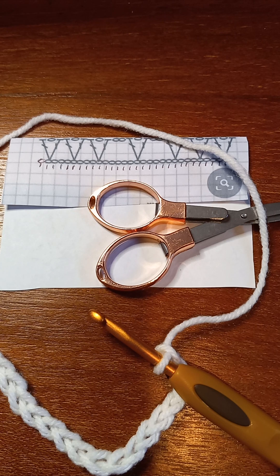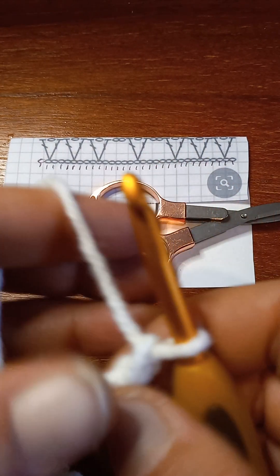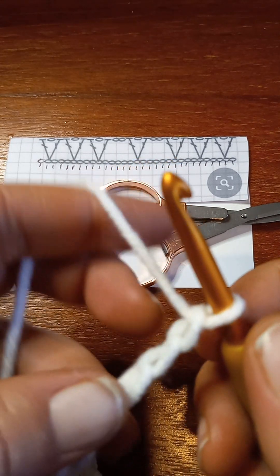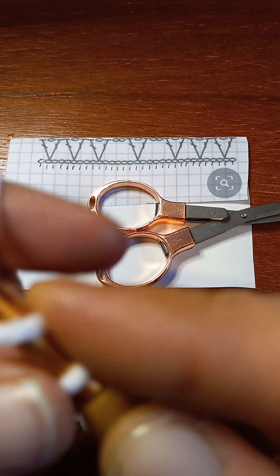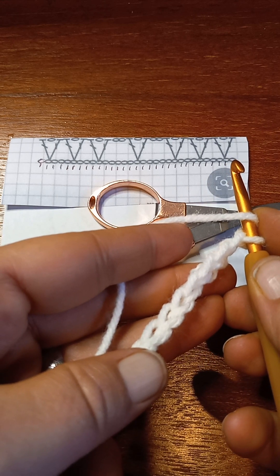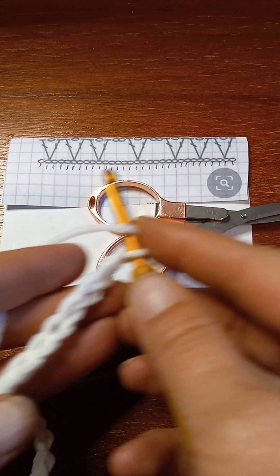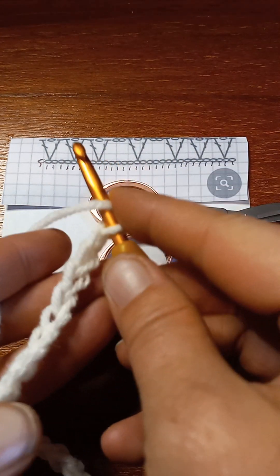I'm back and I have my chain of 31. I've got to have a turning chain to give my double crochets height, so I'm gonna chain plus two. That's what it means in a pattern — the plus whatever on your beginning chain is just your turning chain. I need that first one right there to be open, so I'm going to put double crochets in that first one just to give my other double crochets height.